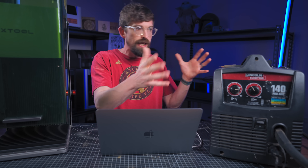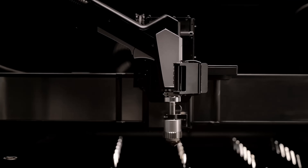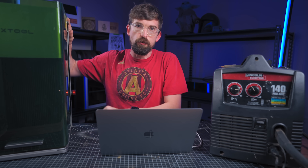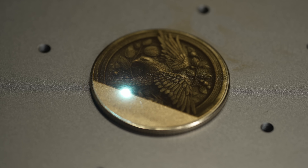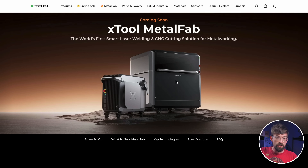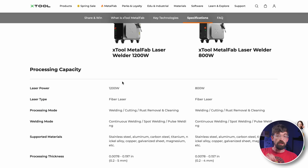That is basically what this product is from X-Tool, except instead of a traditional welder or plasma gun, you insert a fiber laser. This is the X-Tool F1 Ultra, their current fiber laser source at 20 watts. The Metal Fab is going to come in two versions: 1200 watt and 800 watt.